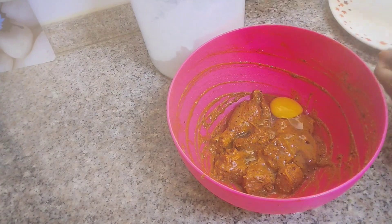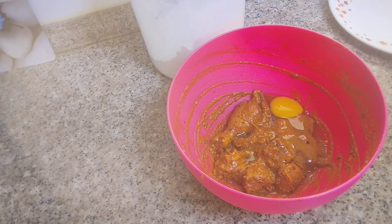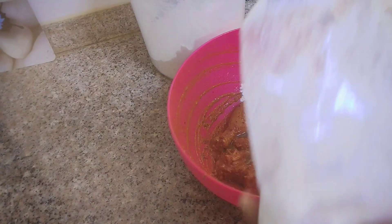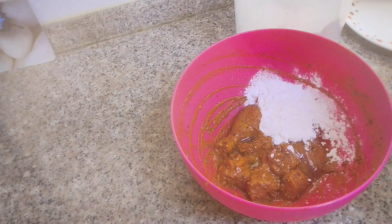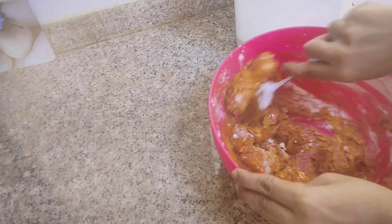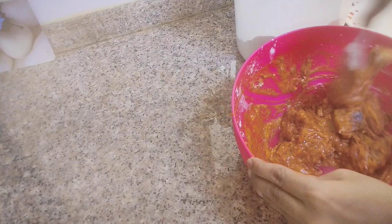We are going to add a little bit of corn flour — a tablespoon of corn flour. We will mix it. You can mix it up in about 10 minutes.